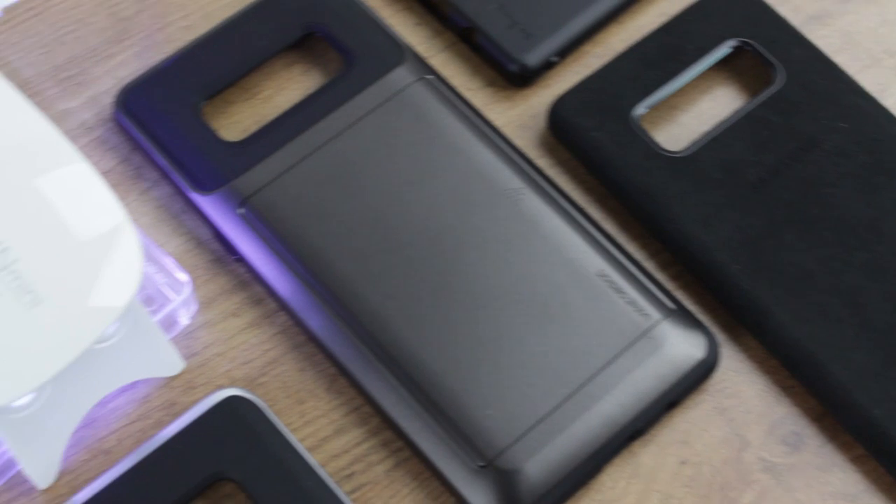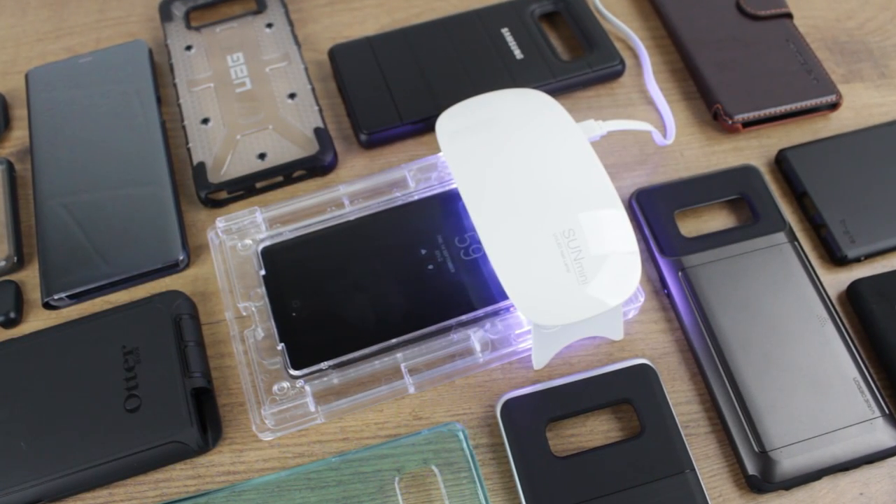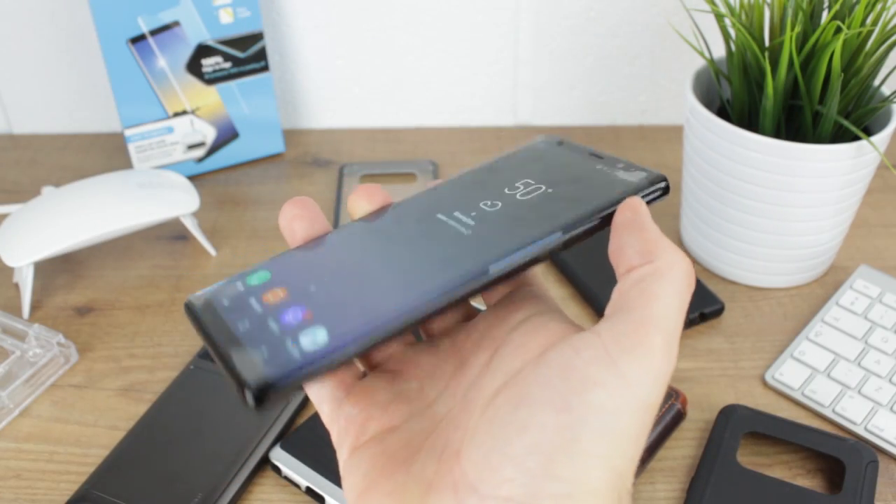Hello and welcome to this case compatibility test video for the Note 8 Whitestone Dome Protector. We've received an unbelievable response from Whitestone users wanting to know which cases would work with this fantastic protector on the Galaxy Note 8.